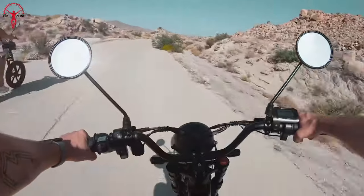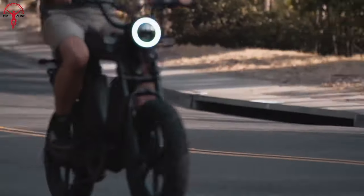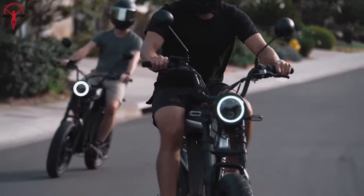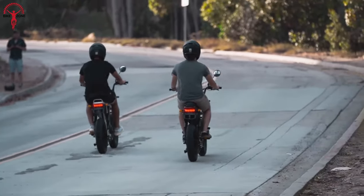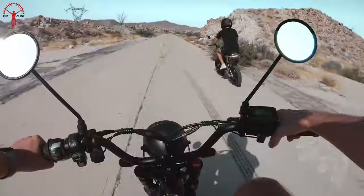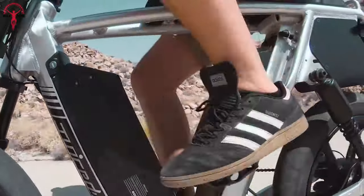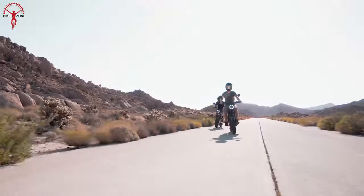Designed for both power and style, the Hyper Scrambler 2 ensures a smooth and comfortable ride. This makes it a compelling option for riders who demand more from their electric biking experience. Whether navigating city streets with agility or exploring scenic off-road trails, this bike delivers a ride that transcends the ordinary.